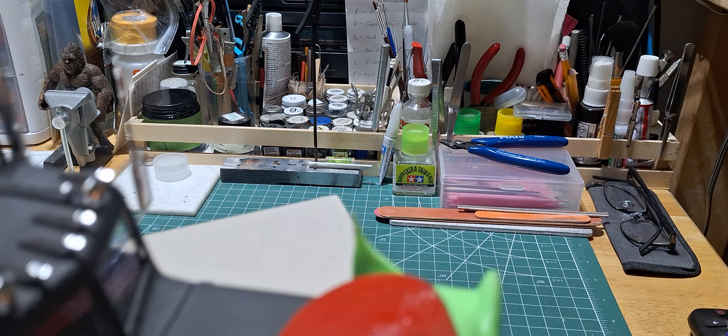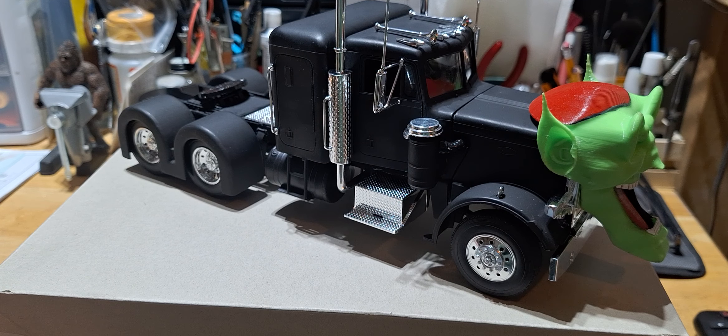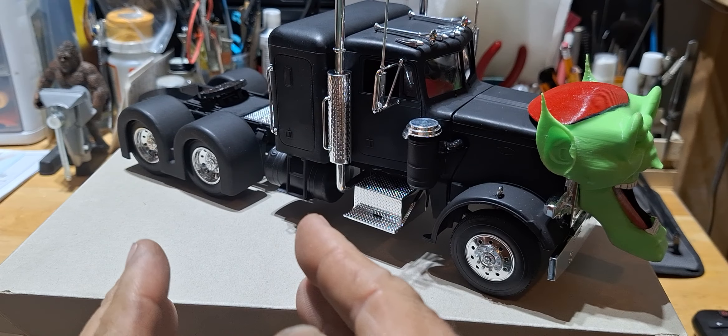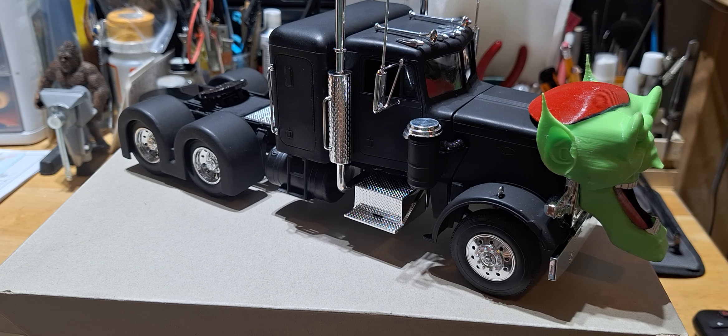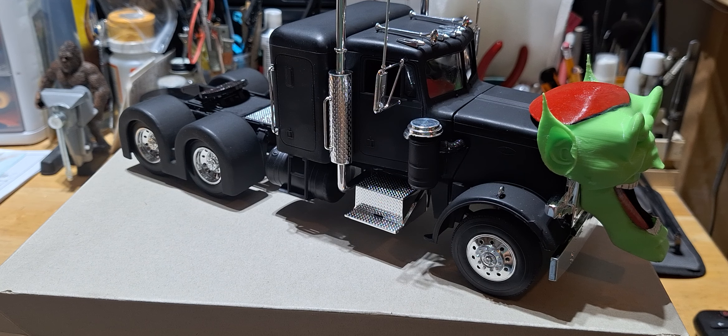Overall, guys, this truck went together pretty well. I thought I was going to have to do a lot of chrome stripping and repainting, but the only thing I did was where the tanks are — two halves where you put them together. I had to clean them up, and I took some of the chrome off, so I didn't have a choice but to strip them. I painted them chrome at first with a Krylon chrome I've been using, and they didn't quite look right, so I went ahead and painted them flat black primer to match the truck.